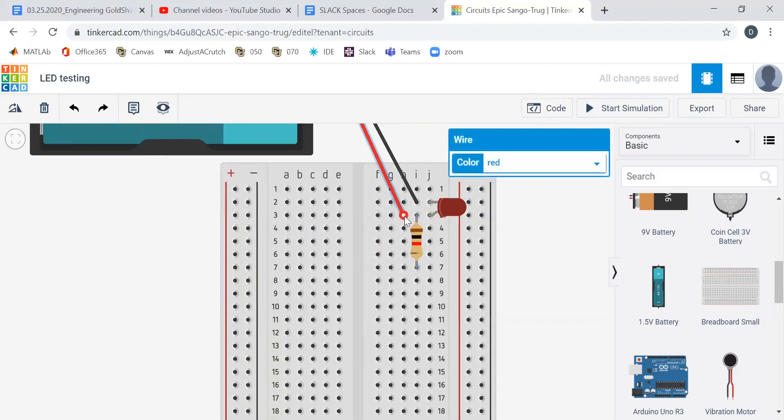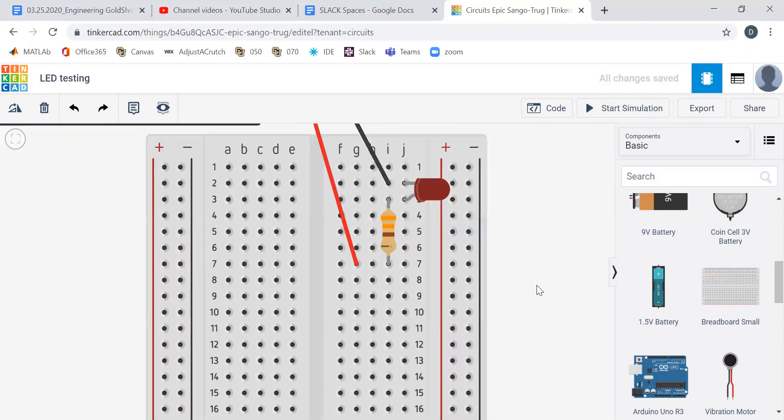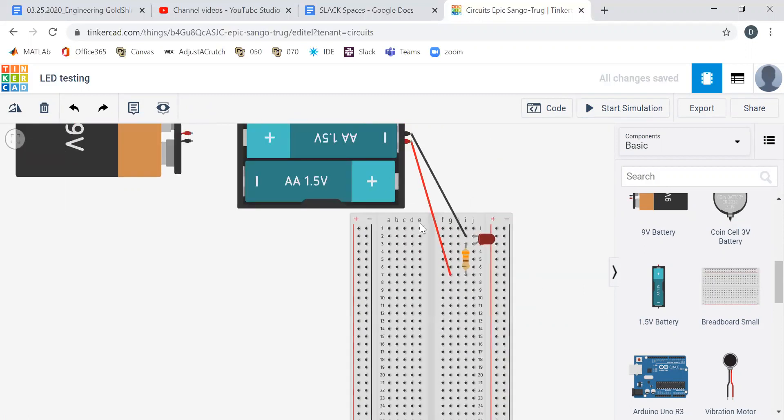We can plug in a resistor and change the resistance. Using the resistor from our kits, we change that to 330 ohms. Now when we hit start simulation, some of the voltage drops across the resistor and some drops across the LED, and our current is limited by this resistor. We hit start simulation — boom, good to go. Now we hit stop simulation.